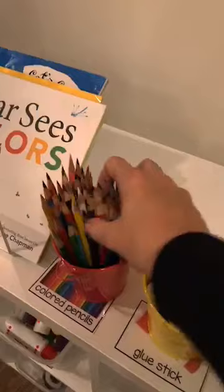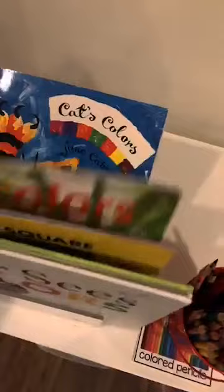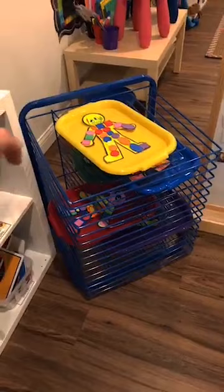And then books - you've got to have books. These are just some of our favorites. And then the art drying rack, which is from Lakeshore - you can see our projects from today.